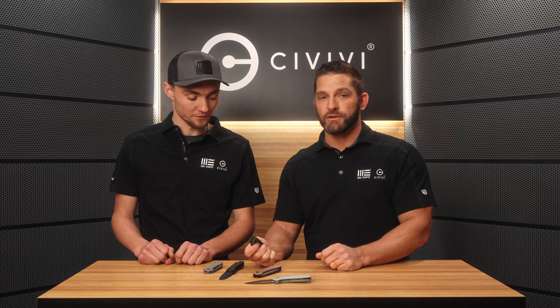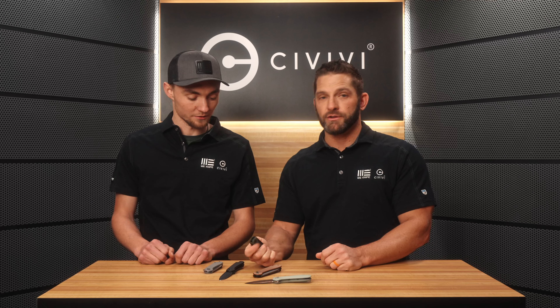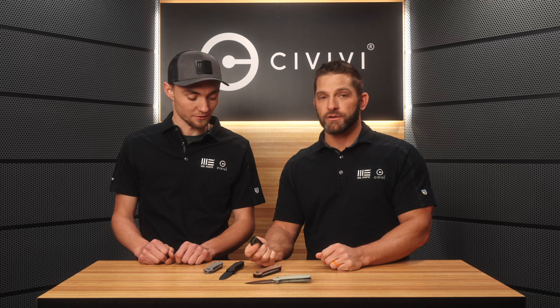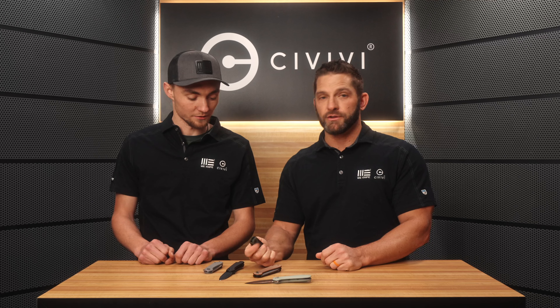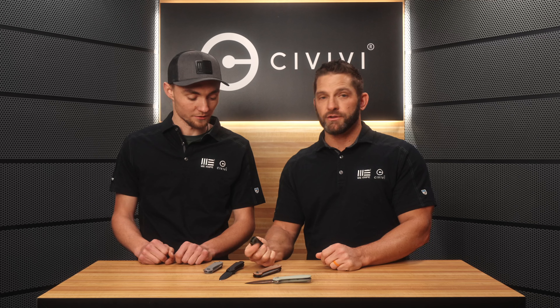You can do it with the new one as well, though with a slightly different action because of the way the button works. Look at the buttons on the two knives compared — one is concave and the other is convex. On this one the button is recessed into the scale, while the other is not. So if you're going for gloved one-hand opening, the original Button Lock Elementum is your knife. This new one right here may be your perfect everyday carry knife.